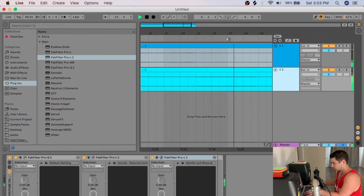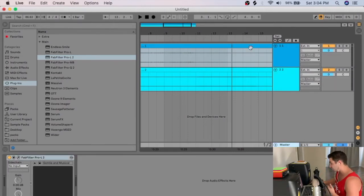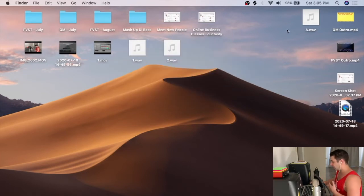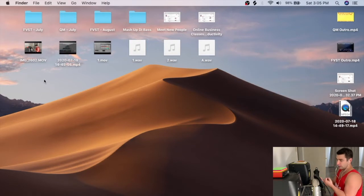After mixing a little bit, I adjust levels so the volume of my voice and the music are matched. You don't want your voice super quiet while the music is blasting, or vice versa. Once everything is balanced I bounce out the audio, and now I have everything I need to edit the video.